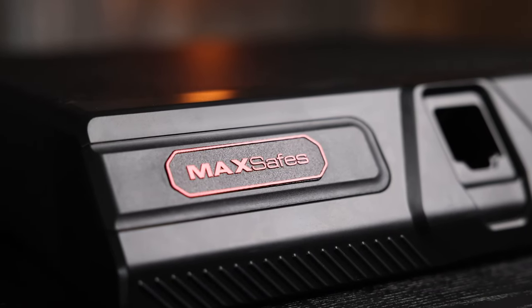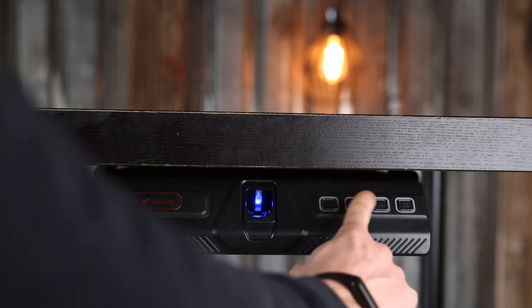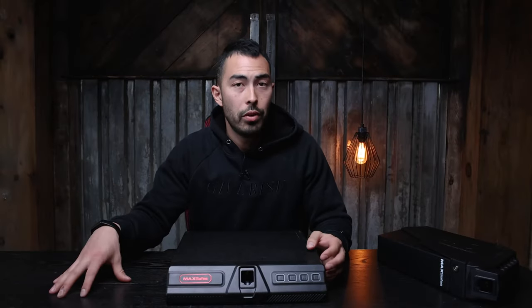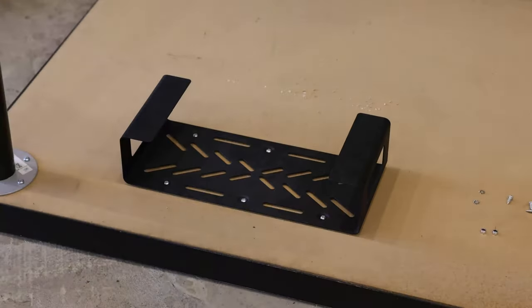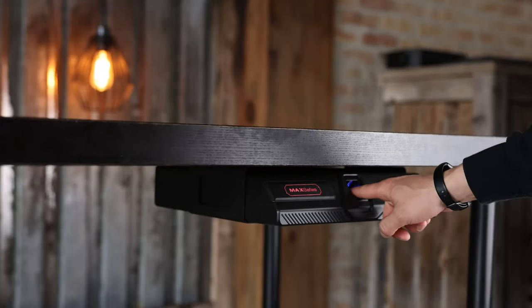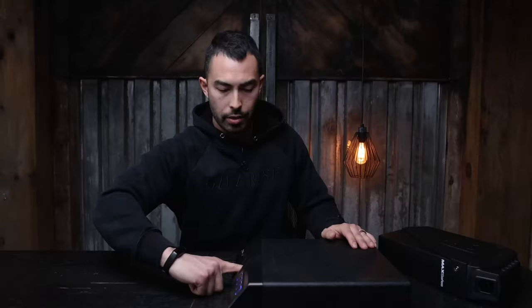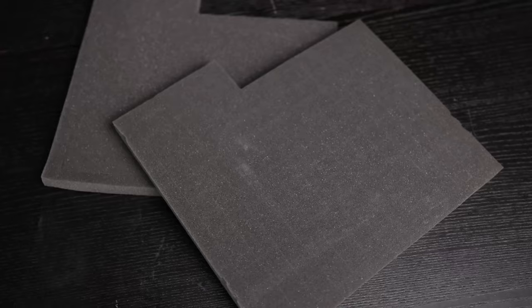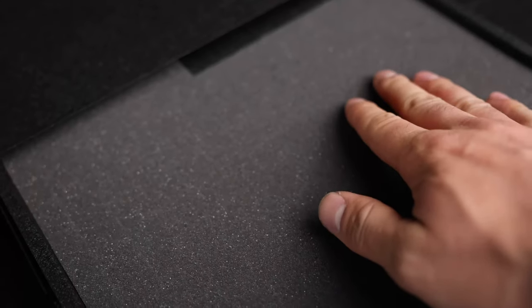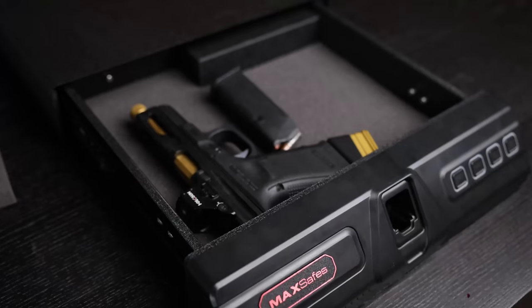I'm very, very excited about the prospect of this. This is the MaxSafes under-desk safe, and the idea is to mount it under your desk. You can also mount it on top, but it comes with a bracket and a template that makes installation really easy. Once it's there, it opens like a drawer — you'd imagine it to pop open like a normal handgun safe, but it pushes out. I push this and it comes out just like that. There are two layers of perforated foam so you can set it up however you want, and there's foam on the bottom as well. It's a perfect depth — I tried it with a couple of different handguns and never had an issue with it closing.